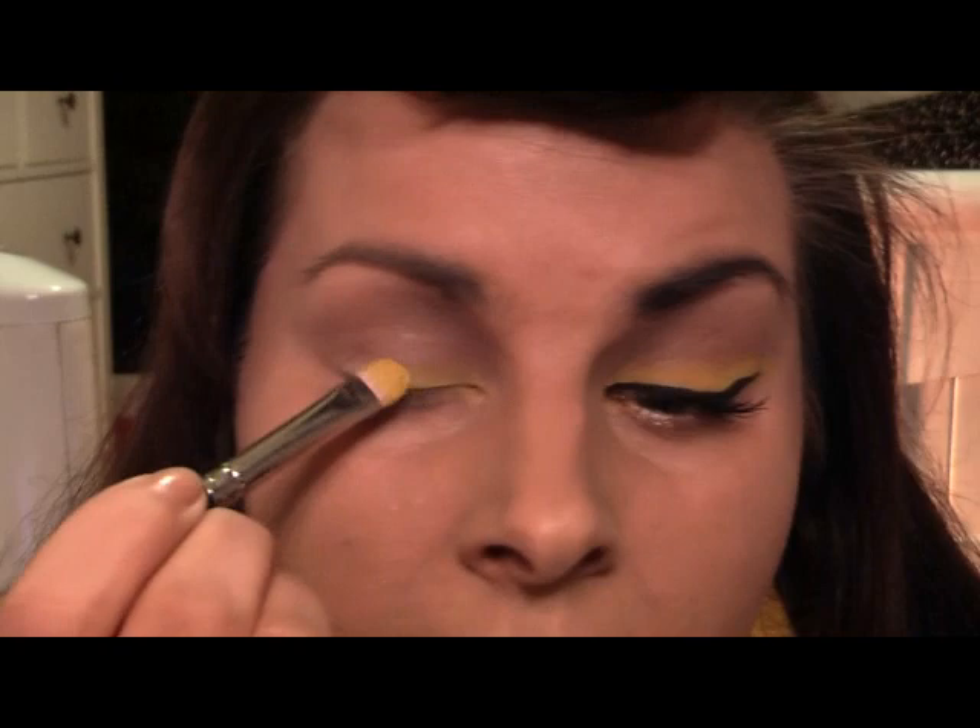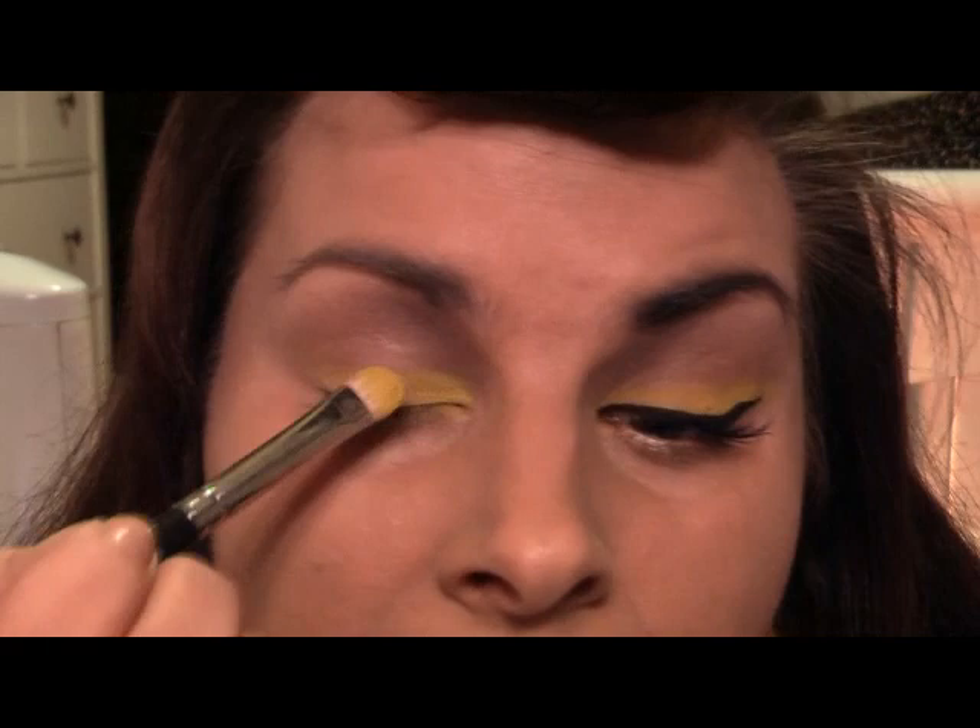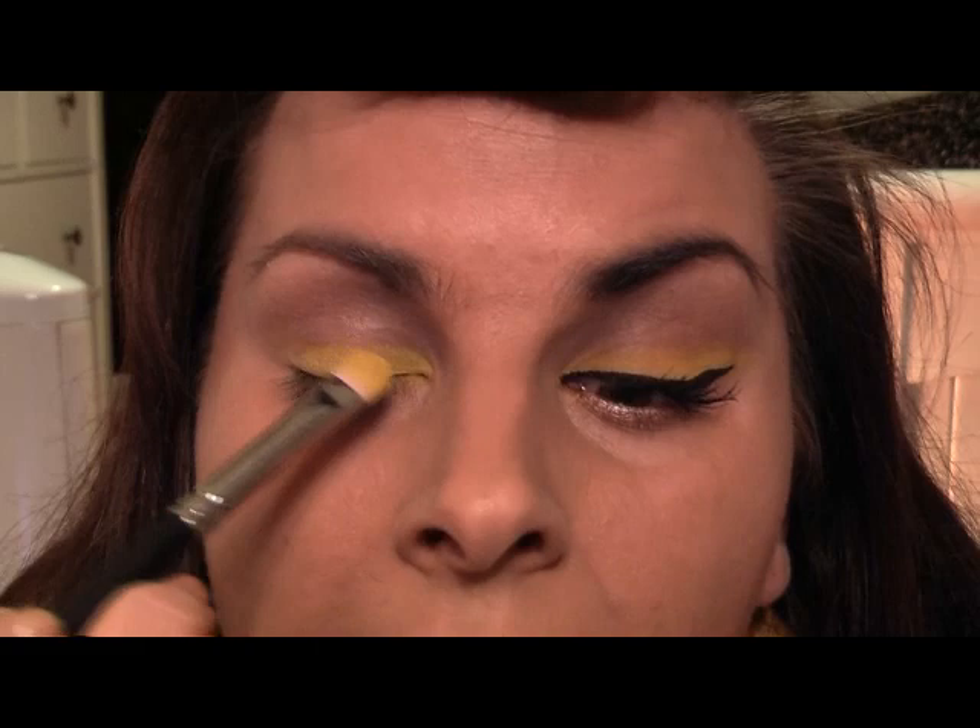I'm using a matte yellow — just a really chunky matte yellow — and I'm going to put that all over the eyelid with a patting motion and bring it out. Go right into the inner corner; you don't want to cover the whole eyelid, just go a little way up and leave a little gap between your crease. Bring it right out to the outer corner as well — we're going to blend it there.